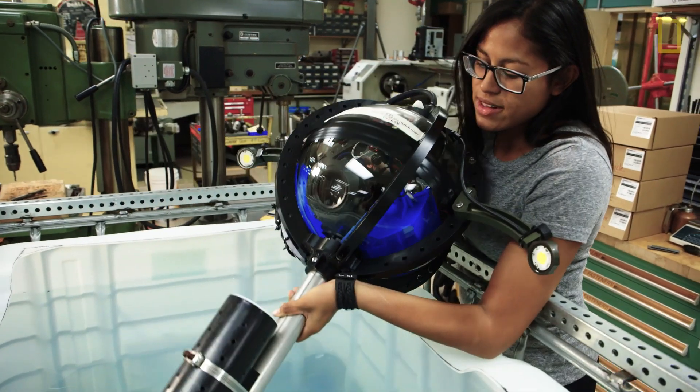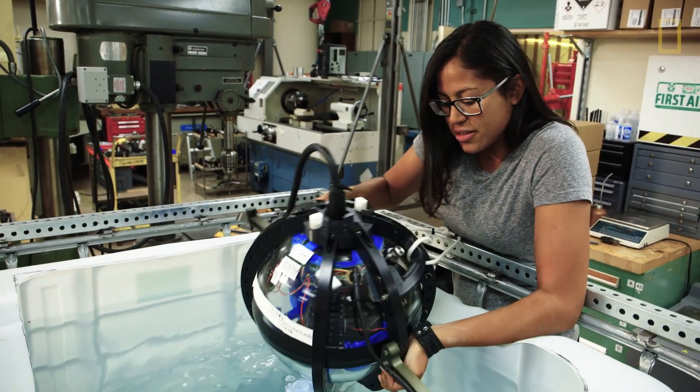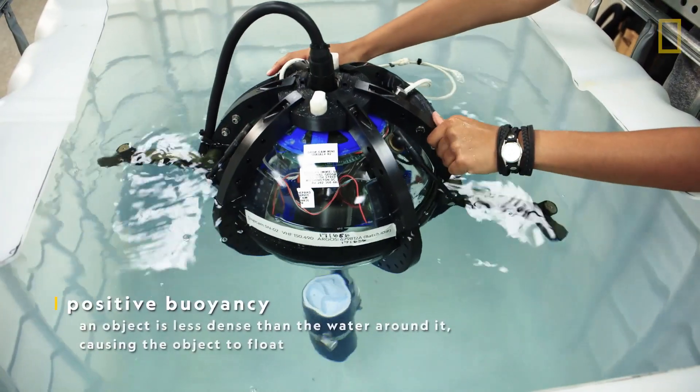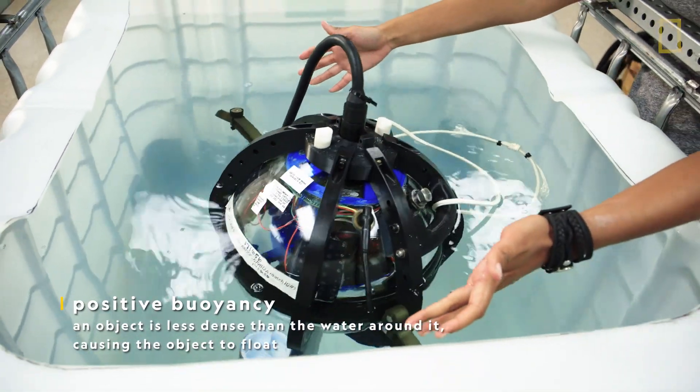The standard operating procedure with the drop cam is to do a quick buoyancy test before we deploy it. Here I've dropped it into our tank and we can see that it is positively buoyant — it is floating.